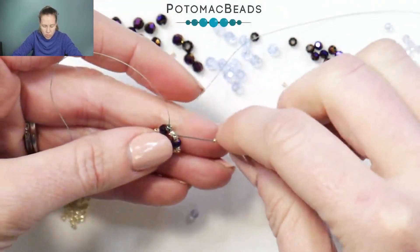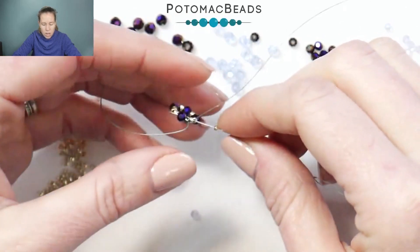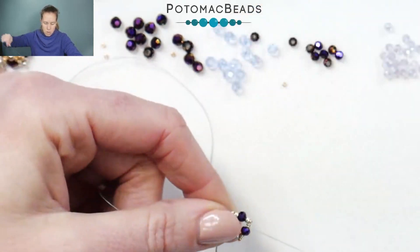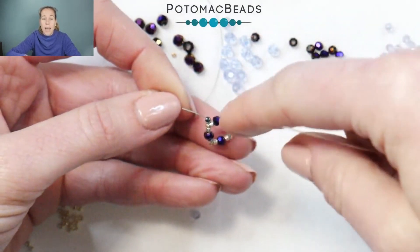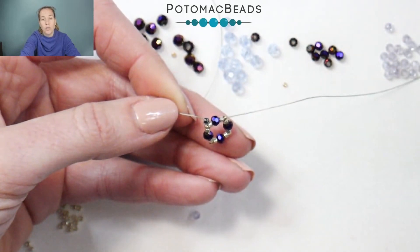Once you're through to the final one, you're going to come out through that first crystal which sits right beside that stop bead. That's going to be our first go round. What we're going to do now is add in some other beads circling around as well as our smaller crystals.